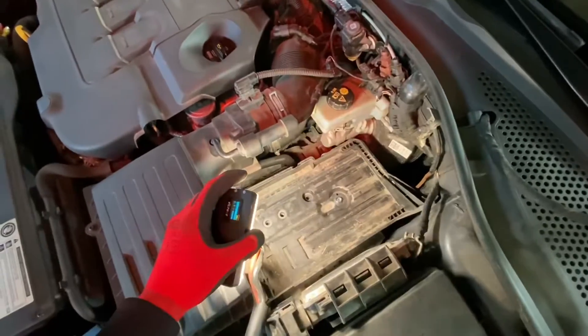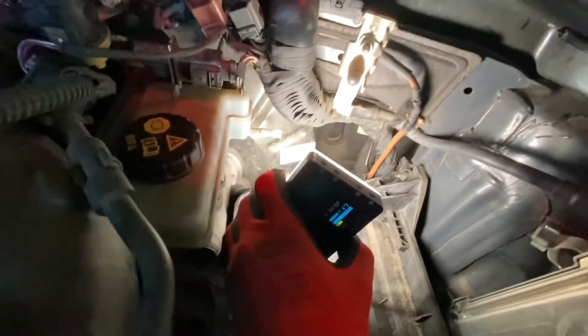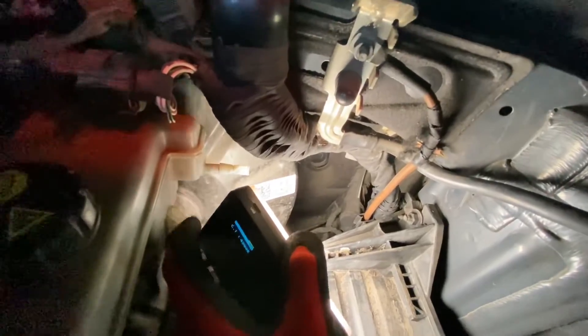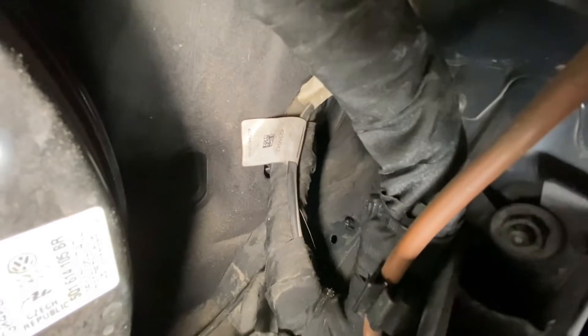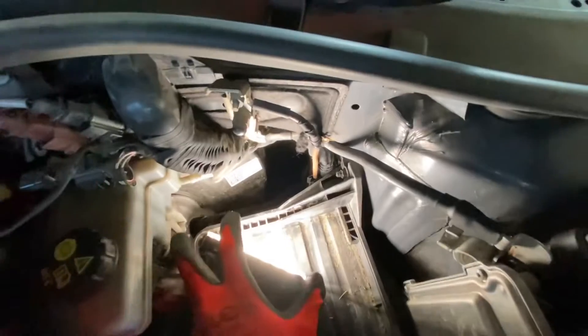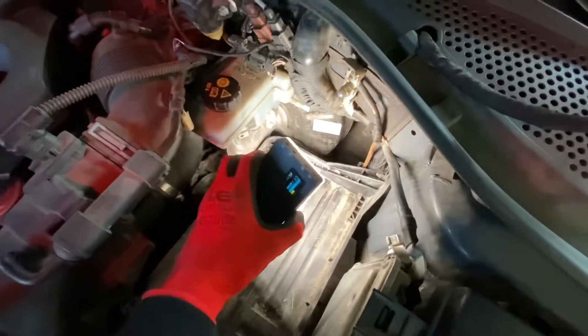Without the battery we have access to the firewall — it's not the best access we can hope for, but let's hope it will be just enough. Over here you can see wires going through the firewall, and I believe underneath there's an empty spot which we can use to wire from the cabin to the engine bay.